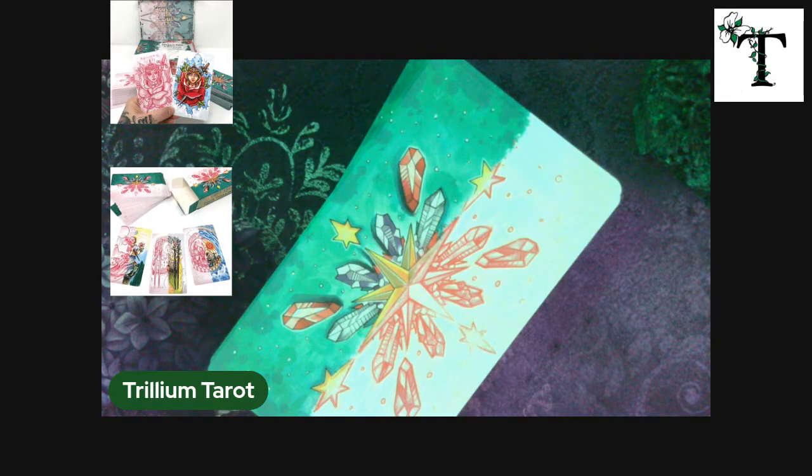I have already put together a video about Sawyer's Path Tarot, and in that video I showed the deluxe box set, which actually contains two decks. One of them is entirely the sketches, like the original concept art behind the deck, and the second deck is the full color version, or the final product.